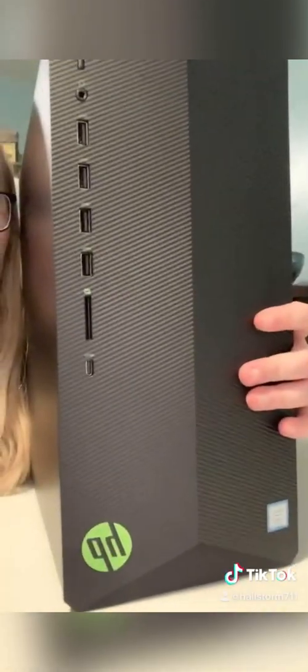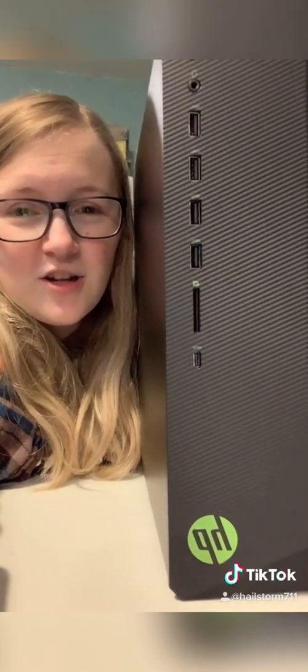I was scrolling through Facebook Marketplace when I found an HP Pavilion gaming desktop for only $300. Talked it down to $250 — we bought it. Let's try it out and see.